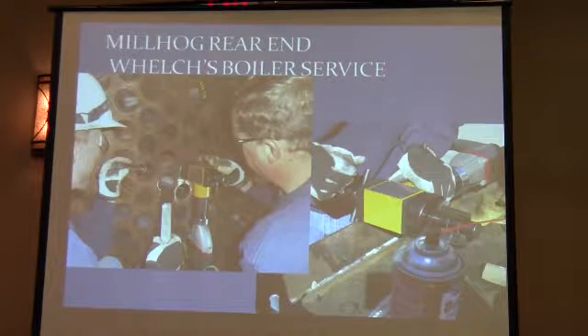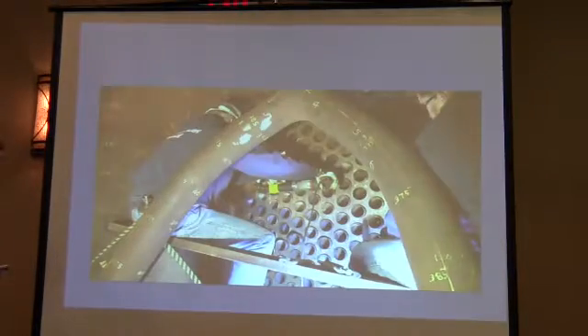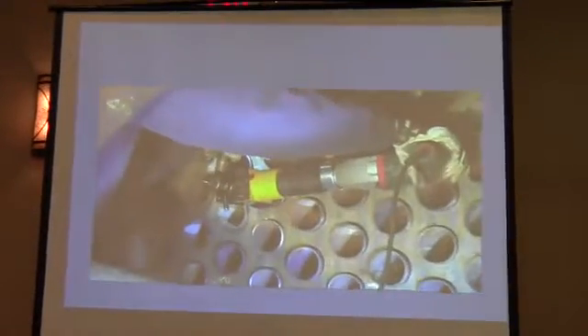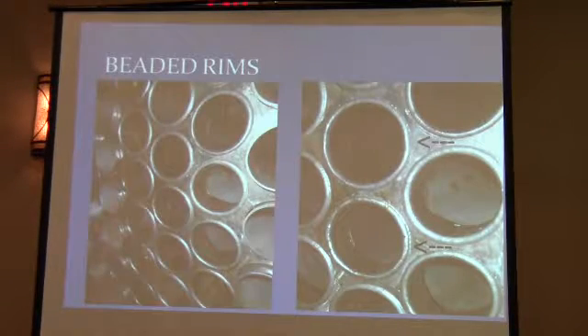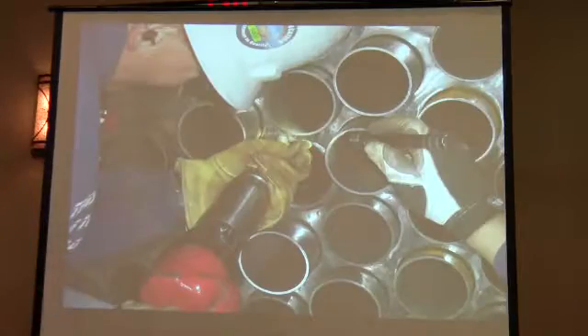Now you do that on one end and then you have to go back with something called a mill hog — like a little quarter-millimeter grinder — and grind off the excess metal on the other end, because your goal is three-eighths of an inch sticking out each end. So if you've got more than that you have to grind them to size. After that they get beaded over so they start looking like the other end. You use an air hammer to do that.